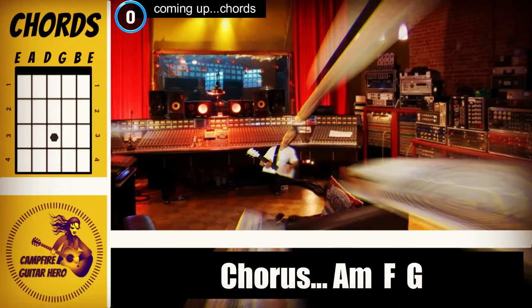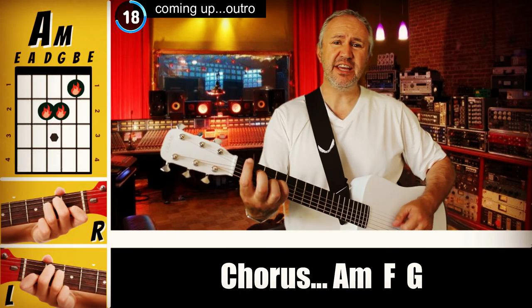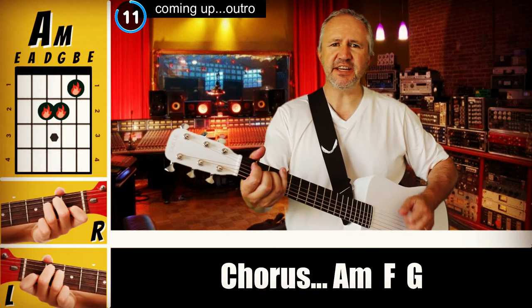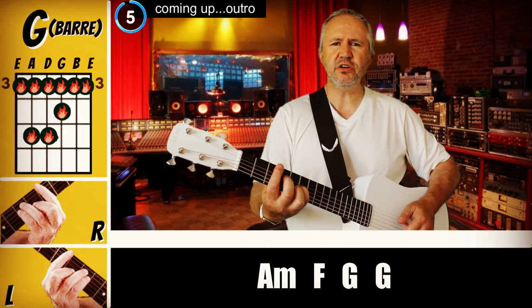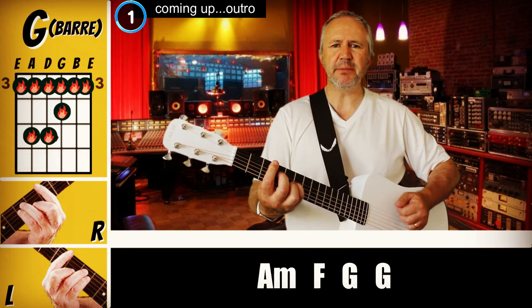The chorus is where it picks up a bit of tempo and oomph. It's A minor, F, and G, and it's pretty much the same strumming pattern as the verse: down, down, down, up, up, down, down. If you want to be a passenger. Down, down, down, up, up, down, down.